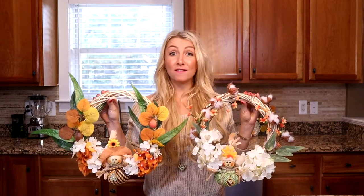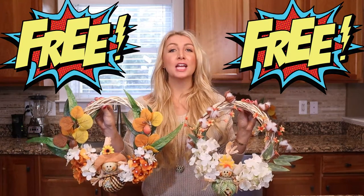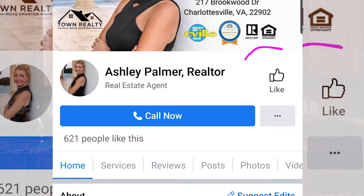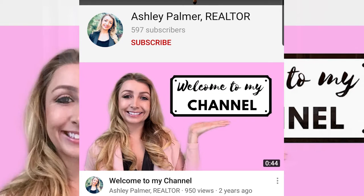I'm going to be giving away both of these wreaths for free to two lucky people. All you have to do is go to my Realtor Facebook page, Ashley Palmer Realtor, and like the page, and then head over to YouTube and subscribe to my YouTube channel, Ashley Palmer Realtor, and then comment 'done' on this video, and you'll have a chance to win one of these wreaths.